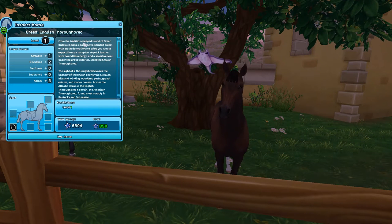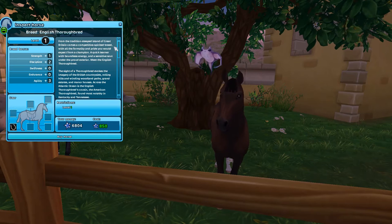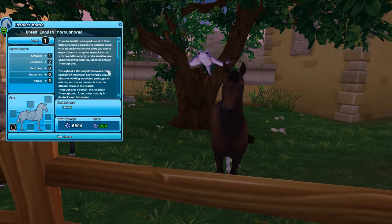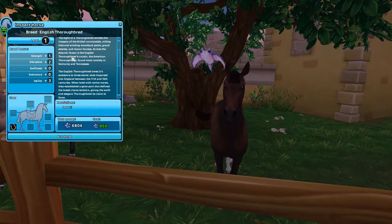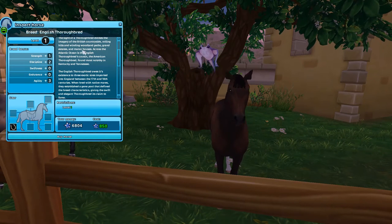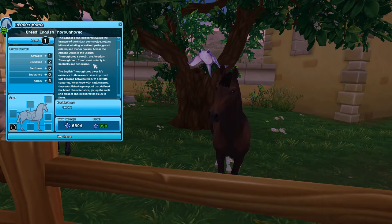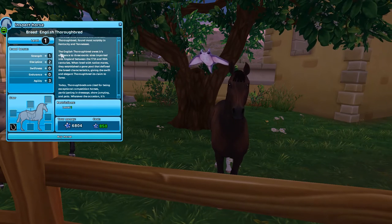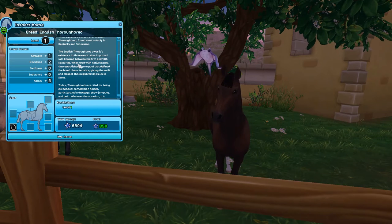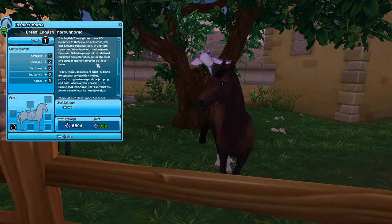From the traditions of the deep island of Great Britain comes a competitive, spirited breed with all the formality and pride you would expect from a champion — a quick learner with boundless energy and a sensitive soul. Meet the English Thoroughbred. The sight of one evokes imagery of the British countryside: rolling hills, woodland paths, grand estates and manor houses. Across the Atlantic, the American Thoroughbred, found notably in Kentucky and Tennessee, shares the same roots. The English Thoroughbred owes its existence to three exotic sires imported into England between the 17th and 18th centuries, whose breeding with native mares defined the breed's swift and elegant characteristics.